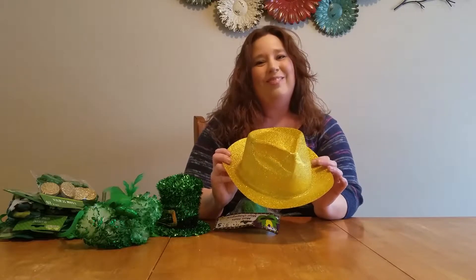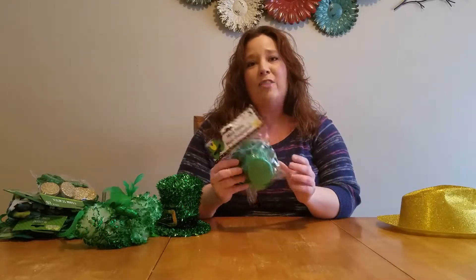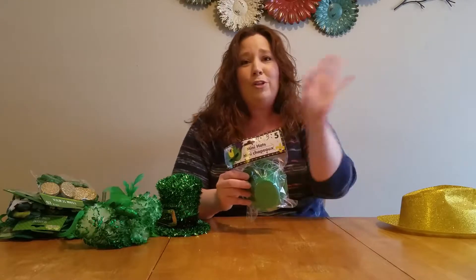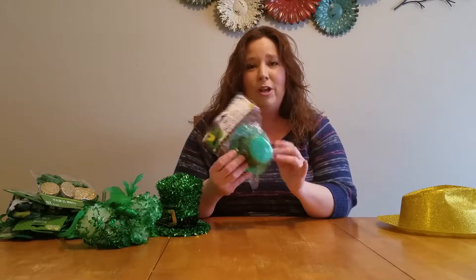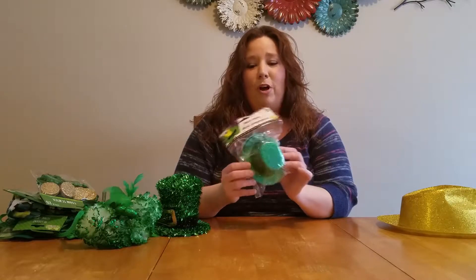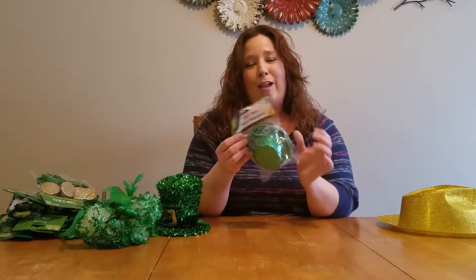It's going to be cute — you're going to love it. This one also says Mardi Gras, but they have the exact same set of hats in the St. Patrick's Day section. So if you can't find what you need in the St. Patrick's Day section, venture out to other locations. The exact same items, just a different package. I just wanted to use that example to point it out to y'all. So we're also going to decorate these little guys for St. Patrick's Day.